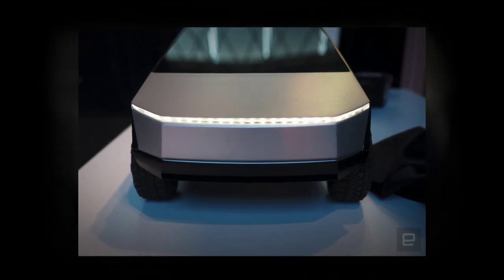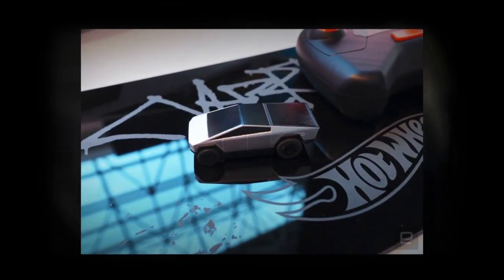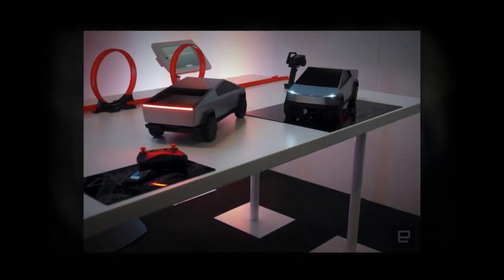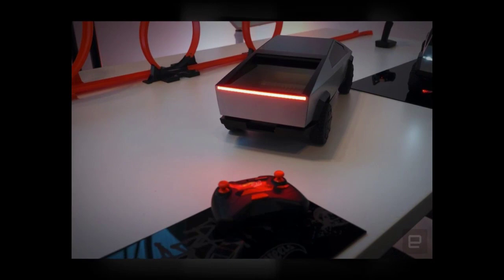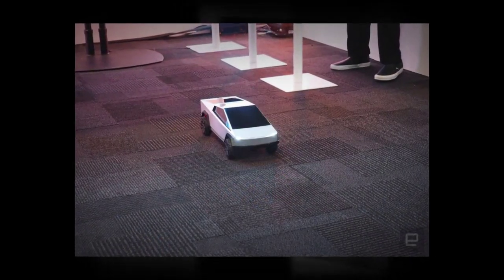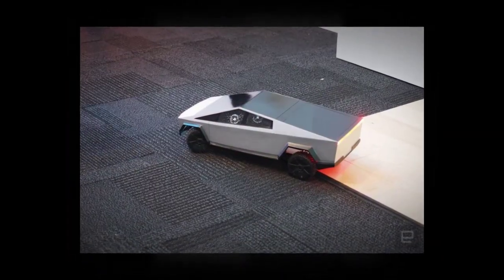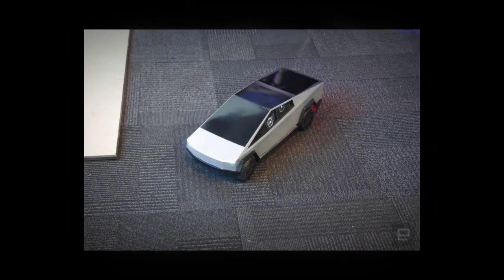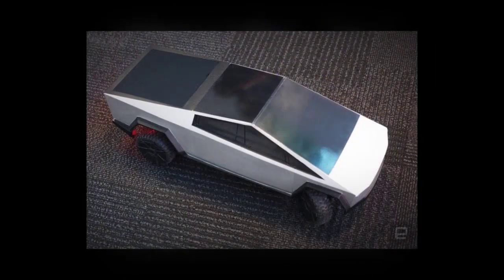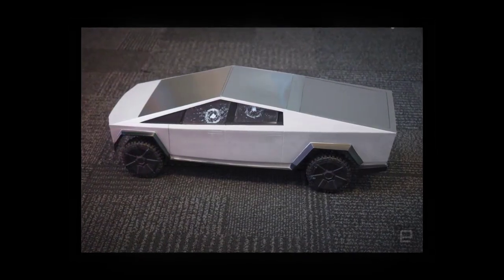If $400 is still a little rich for your blood, don't worry. There's a 1/64 scale RC Model 2, and it's only $20. It doesn't have all the bells and whistles of its larger sibling, like the removable cover, and it uses a gamepad-like controller instead.